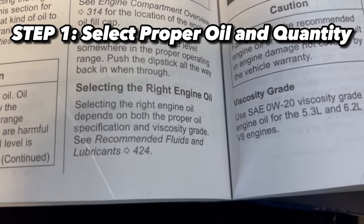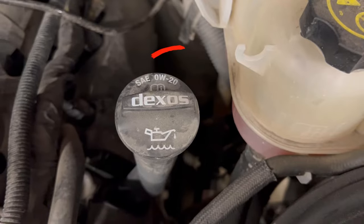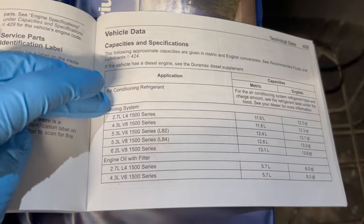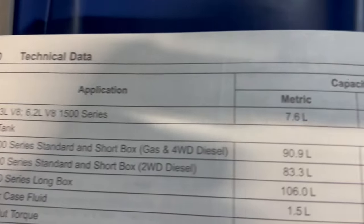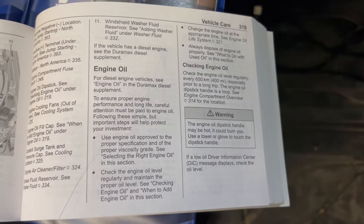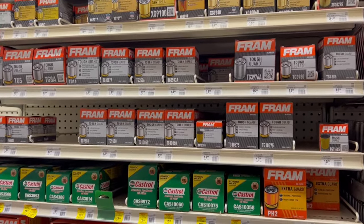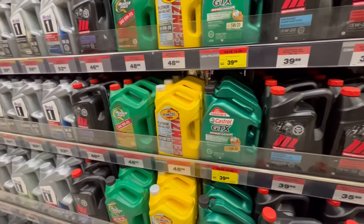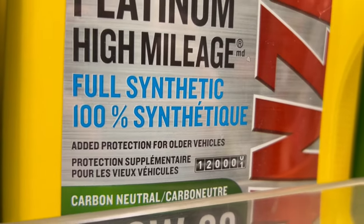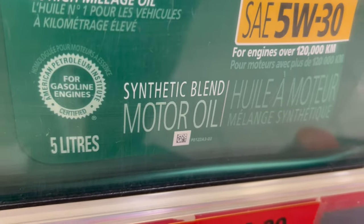First step: selecting the right engine oil. Most vehicles will specify the type of oil needed on the oil cap under the hood of your vehicle, and it can also be found within the owner's manual. The owner's manual will also specify the proper volume of engine oil that should be going into your engine. There's a ton of different oil viscosities and different brand names at the store. Personally, I always go with a fully synthetic oil as most new vehicles need it and it lasts longer than normal engine oil.